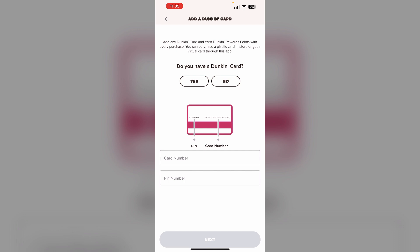So in summary, the key is to have a valid Dunkin' Perks account, access the payment section in the app menu, and enter the gift card information to add it as a payment method. This allows you to easily use the gift card balance for your Dunkin' orders through the mobile app.